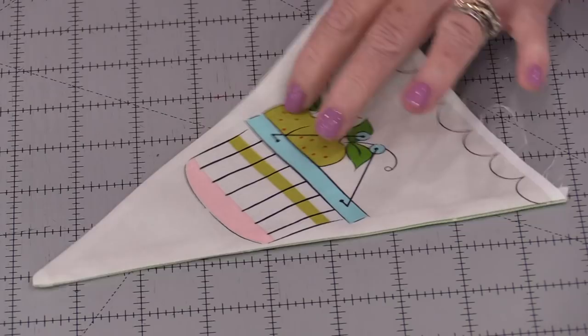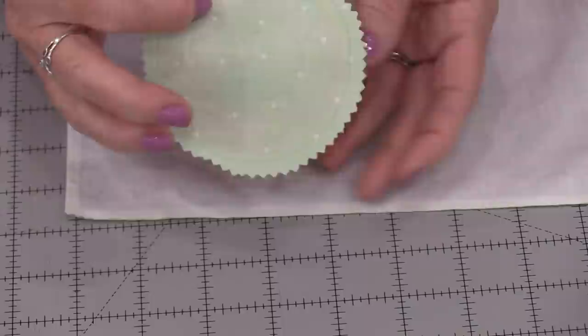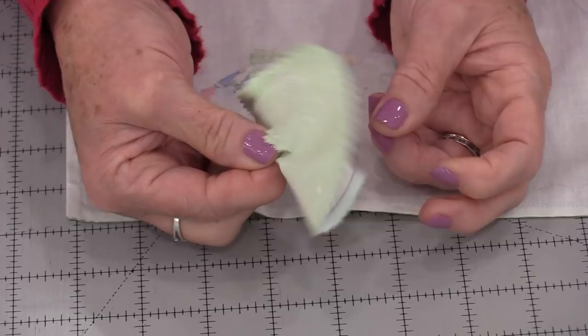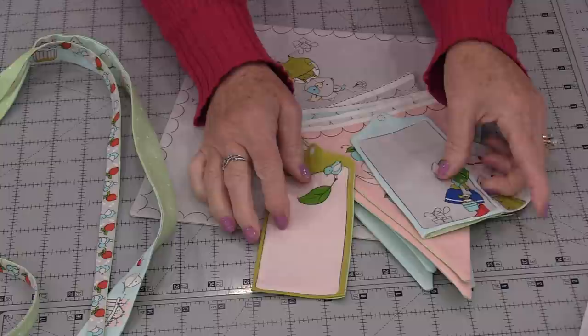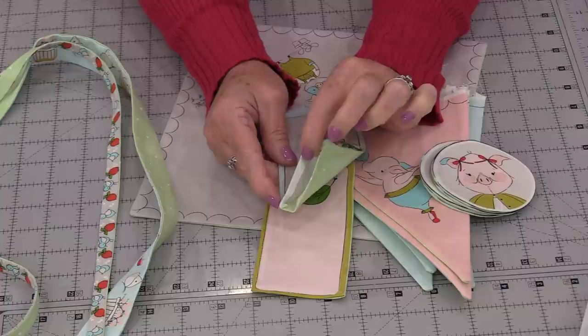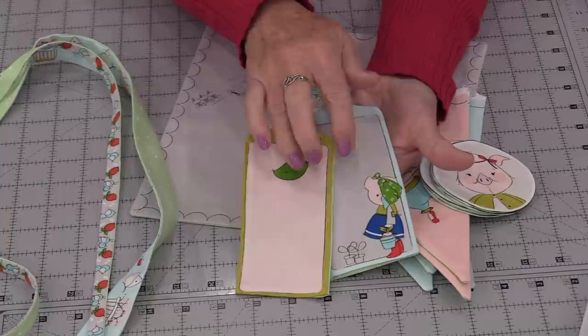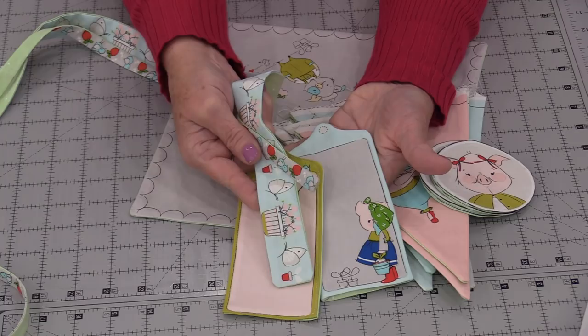Once they're turned right side out, we can give them a nice press. For the little circles and the napkin, we need to make a hole in the background fabric — so we're going to separate this fabric and in the background make a little hole, and from there we're going to turn them right side out. Once all of the pieces have been turned right side out and pressed, there are two areas where we're going to need to tuck in that seam allowance and close that seam. We can handstitch it, use a fabric glue, or topstitch all the way around. We will need to do the two labels and the two ends on those long strips.